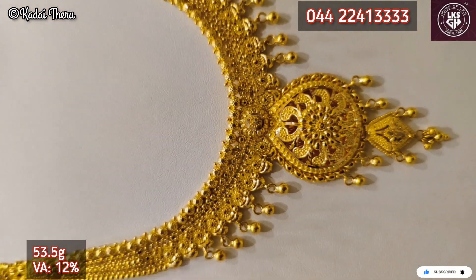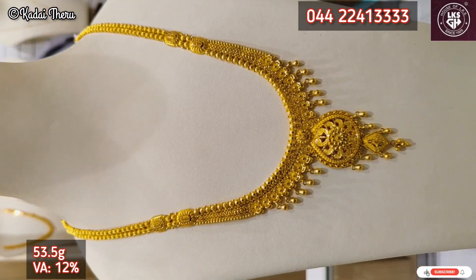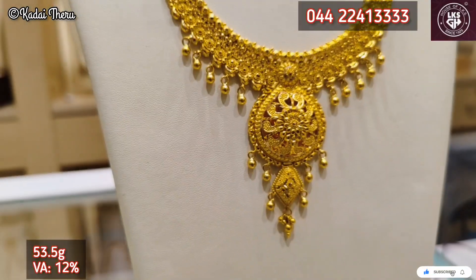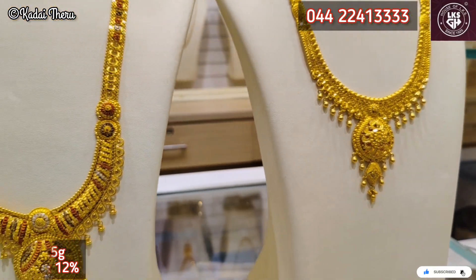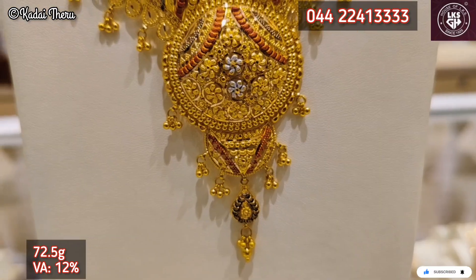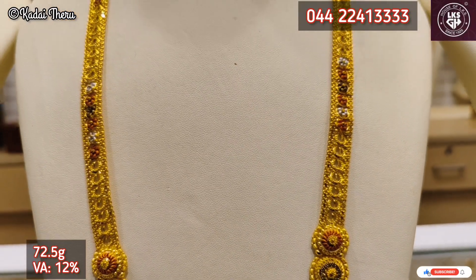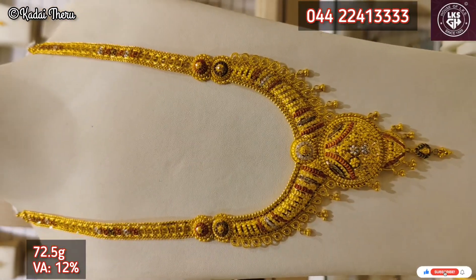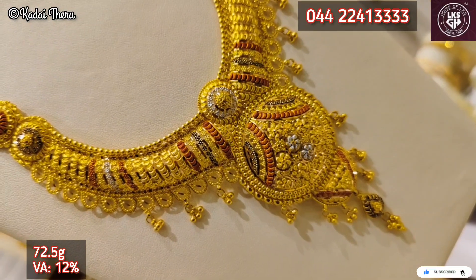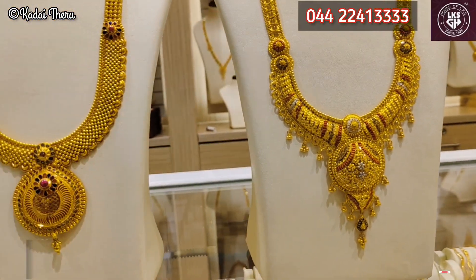We are going to mix two types of haram — this is Kolkata type as well as Kerala Bengali type. This is a mixed type. Kolkata is the same. We are going to pair the same set — it is similar to the same type. Kolkata jewelry. We are going to wear a haram with two types of jewelry, paired to the same size with matching earrings and the same pattern.